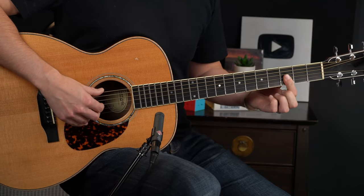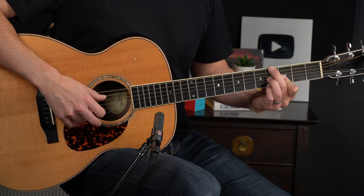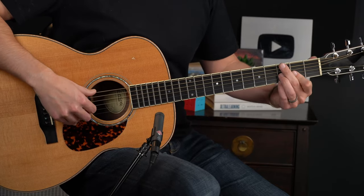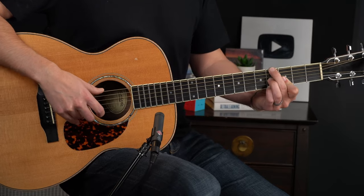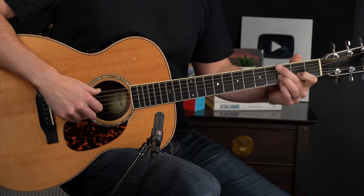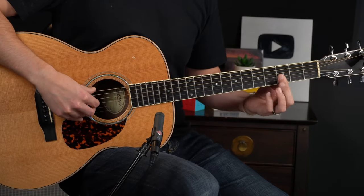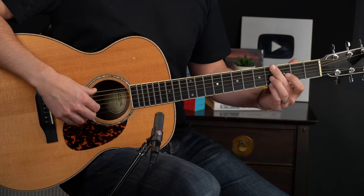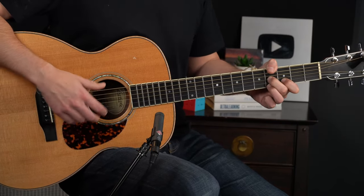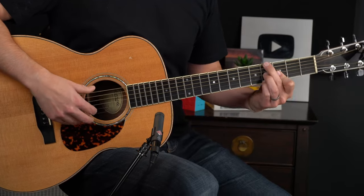I'm also barring with my index finger just to get a really solid piece of insurance that I'm not going to miss that 2nd string note. One of the difficult parts of this measure is that we're sliding in to beat 2 — both the bass and the 2nd string. I found it more reliable to do that under this bar across the top 3 strings. You don't have to do that — you can play the chord on your fingertips, although you'll need different fingers unless you get the thumb involved. I found it difficult to slide reliably with my thumb, which is why I'm using the middle finger on the bass.